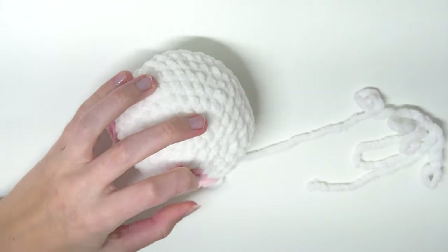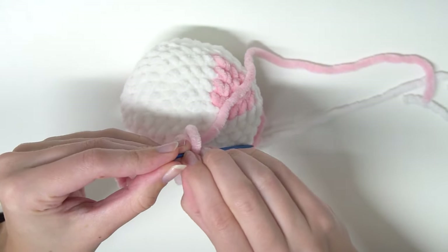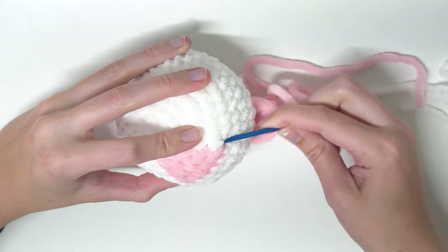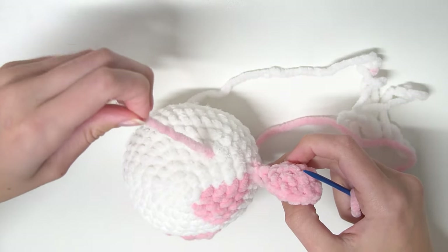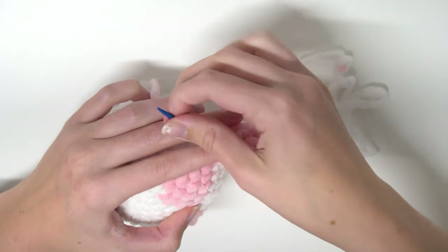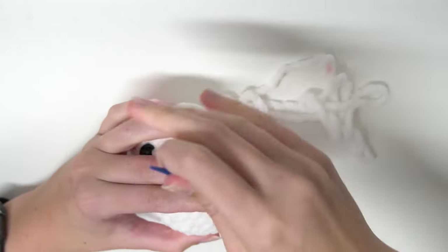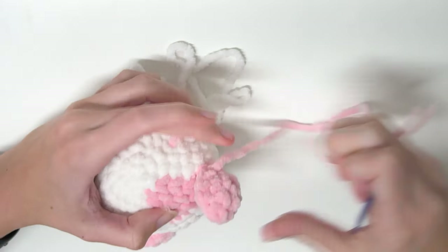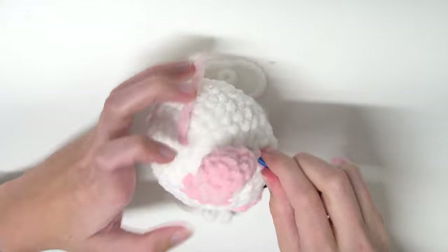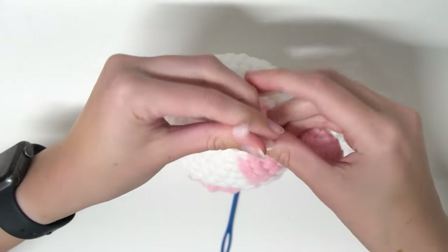Now we're going to sew the ears on. Grab your ears and make sure that both yarn tails from the ear are in the yarn needle when we begin sewing. The first ear will be going directly on the bottom right part of the patch — just below the eyes. Bring the smaller yarn tail back here and leave that alone for now because we will need it later for tying them together. Now we are going to sew in and out of the ear and the head multiple times with our yarn tail to make sure that it is secure. Once we're happy, bring the yarn tail back to the same point as the other yarn tail and then tie these two yarn tails together and cut them off.